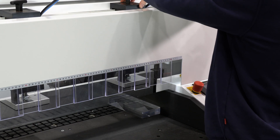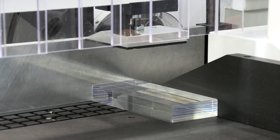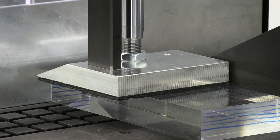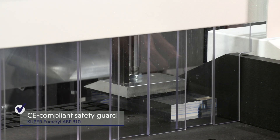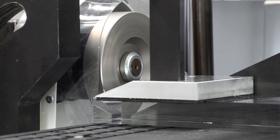Each cylinder can be moved individually, meaning that workpieces of the most varied dimensions and sizes are supported. A thin felt mat serves to protect the workpiece surface and guarantees a secure hold. A CE-compliant safety guard made of Lexan offers a high level of work safety without restricting visibility.